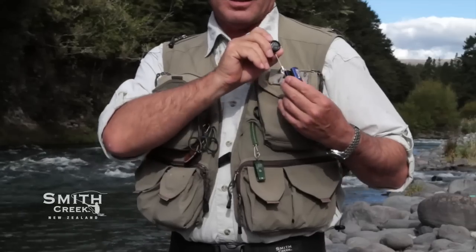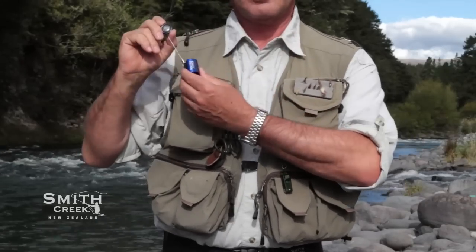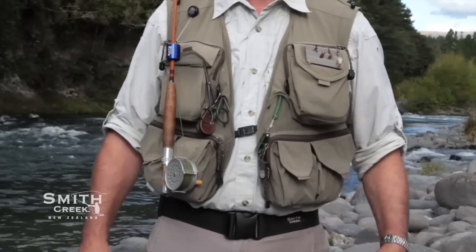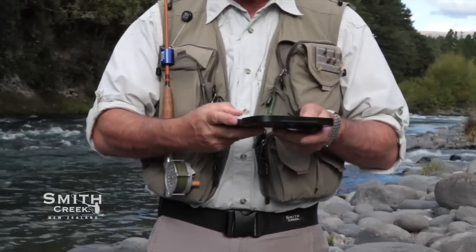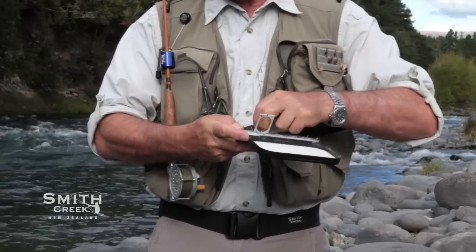Now here are some tips on using your Smith Creek rod clip. Try wearing it on both sides of your chest to decide which side works best for you. I actually prefer to wear it on my right side, because I tend to work on my left and keep my tippet and fly boxes in my top left pocket.